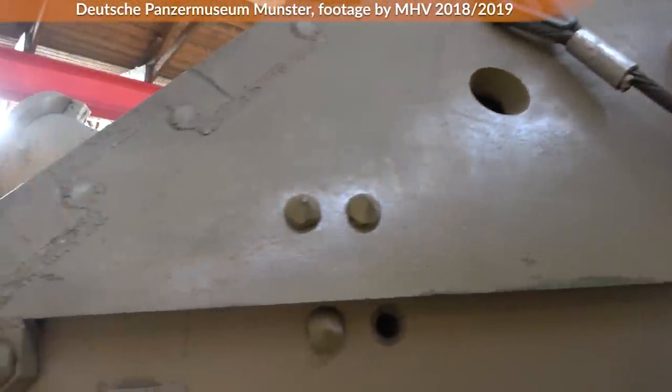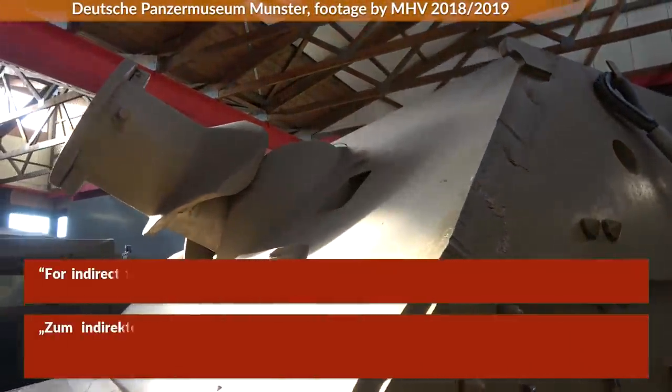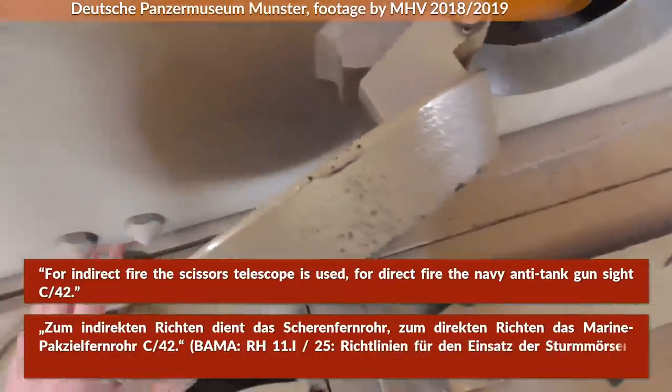Similar to regular artillery, the Sturmtiger could be used in direct and indirect fire. For indirect fire, the scissors telescope is used. For direct fire, the Navy anti-tank gun sight.